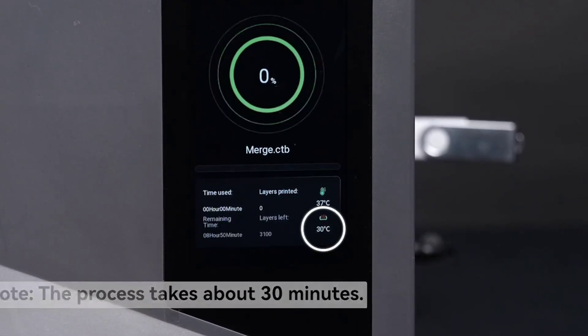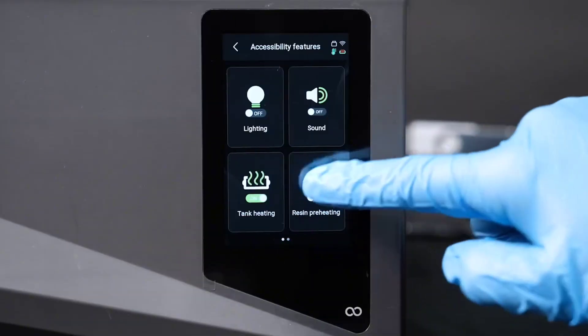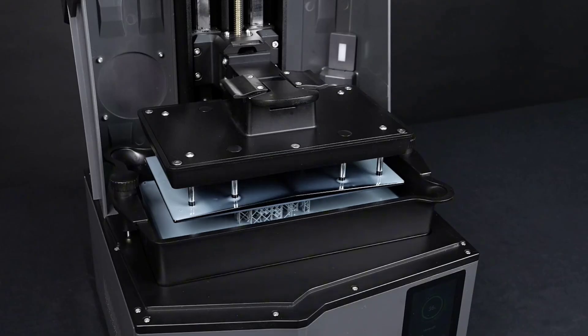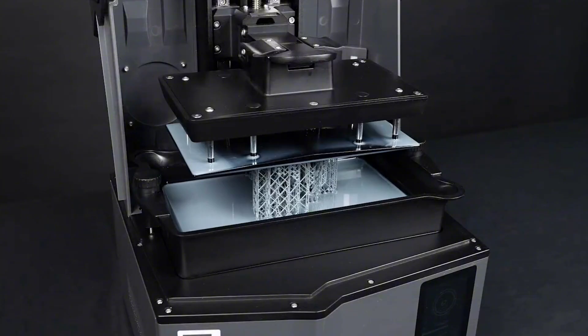While the leap from 12K to 16K isn't visually dramatic, it does make a difference on detailed commercial work. The only downside is that current slicing software hasn't fully caught up to the hardware's potential. Still, for professional-grade performance in a home setup, the Saturn IV Ultra is hard to beat.